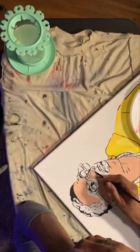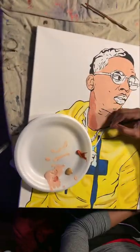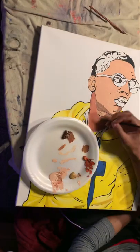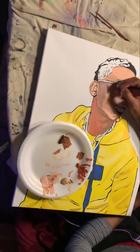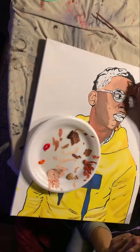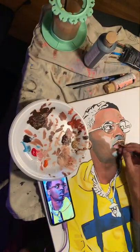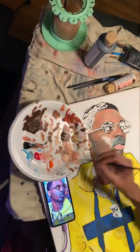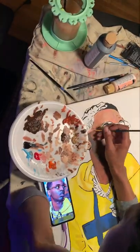Here I'm just adding a base color and then going over it with the colors I actually want to show. I recently started doing base colors — I've been watching videos and picking up different techniques from people. Got a little more color in the face, it's starting to come along.